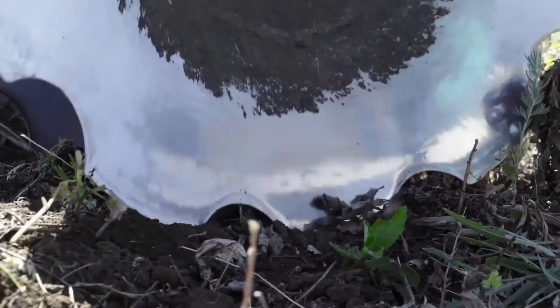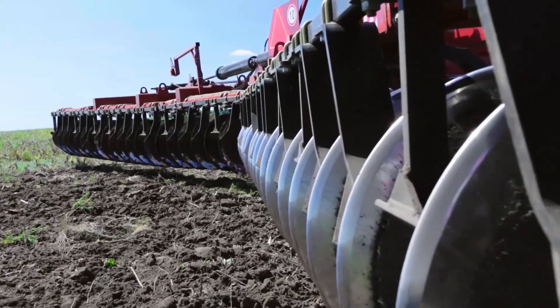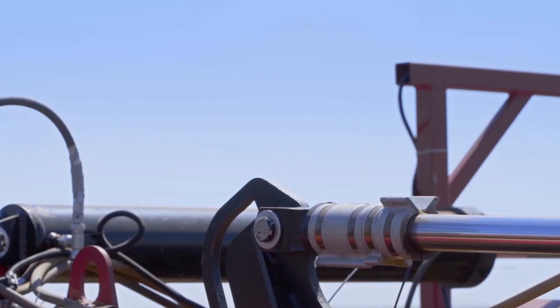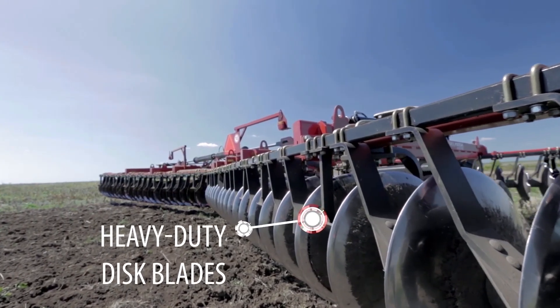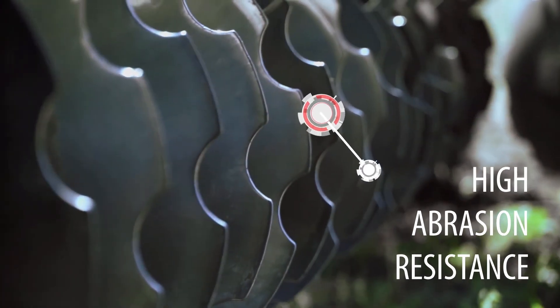Working depth is up to 17 centimeters, and can be easily and quickly adjusted using the slots in the main cylinder rod. The 9-millimeter thick, heavy-duty disc blades are made from boron steel using state-of-the-art technology.